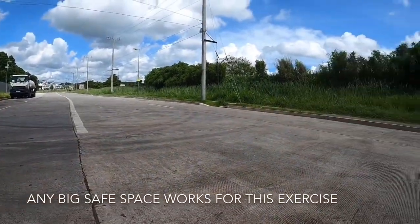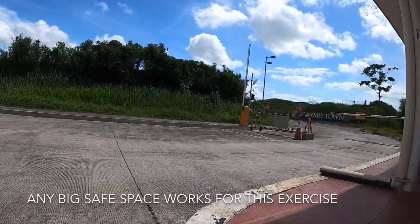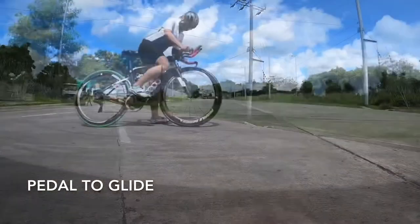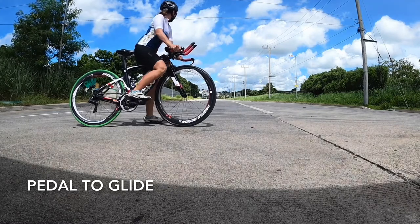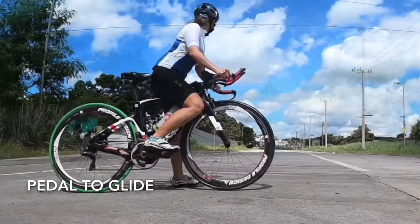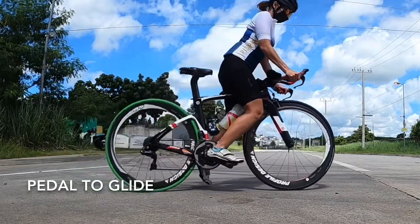Now if you can, try to find a space that has a little bit of an incline — I find that a little bit easier for this mounting exercise. What you want to do is first put your pedal at the three o'clock position, so as you push down on the pedal it will help you move the bike forward easily.